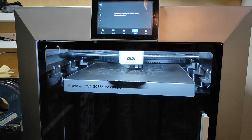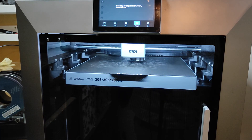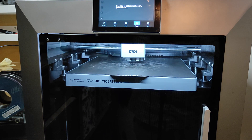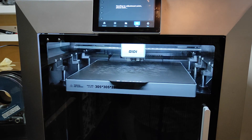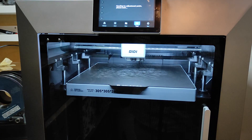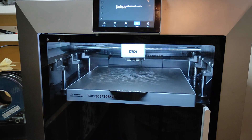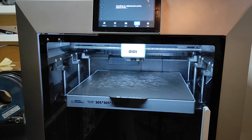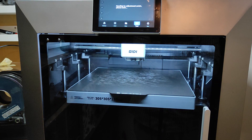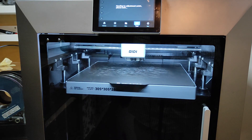It's baby stepping in. Let's see what's happening. You can skip to the end of this part because it won't do what it needs to do — the offset. This video is only for GD support to see, so they can find another reason not to give me a new 3D printer, money back, or whatever. That's what this video is for.